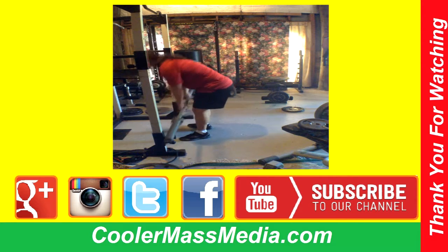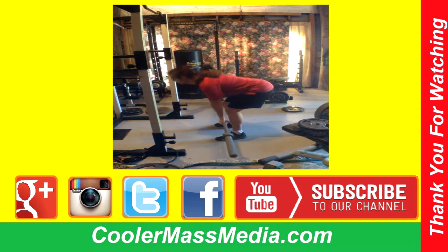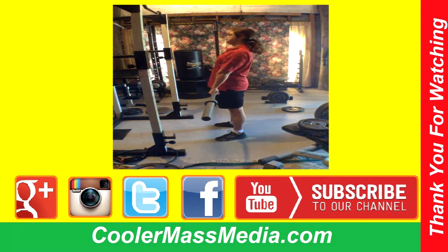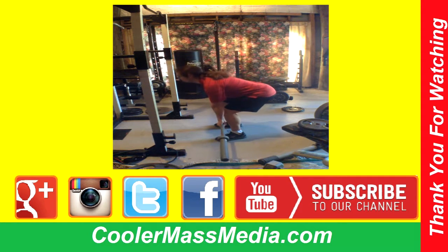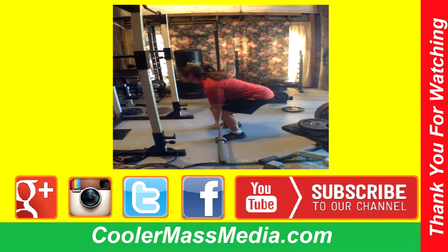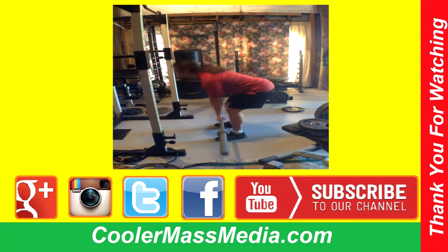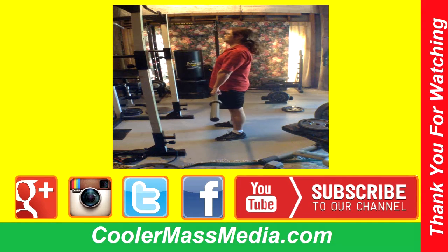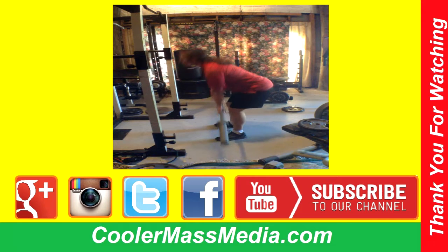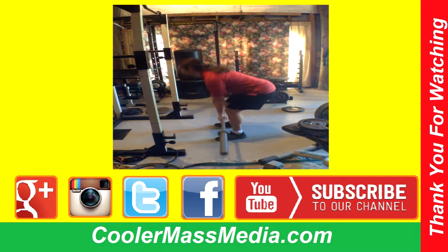I already did a video on the deadlift in my studio with dumbbells, and I decided to do a version with the barbell at my gym. I'm trying to recreate what you would experience in a normal gym, so I just had the bar hooked up low — about the height you'd find in most gyms — because that makes it easier to load up the weights.